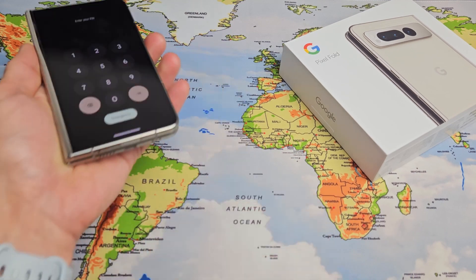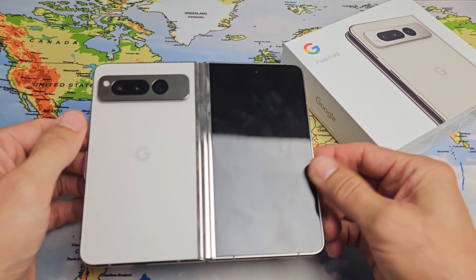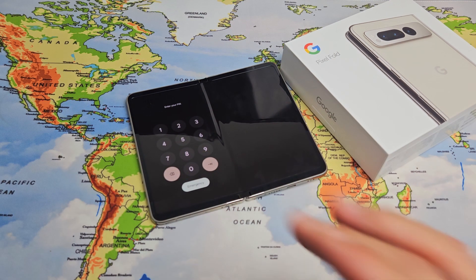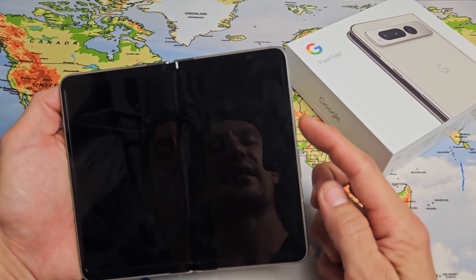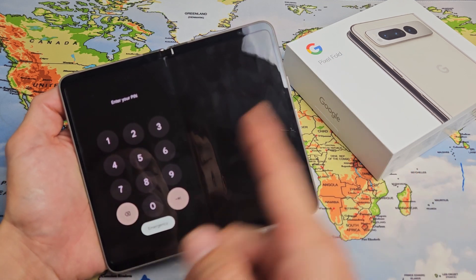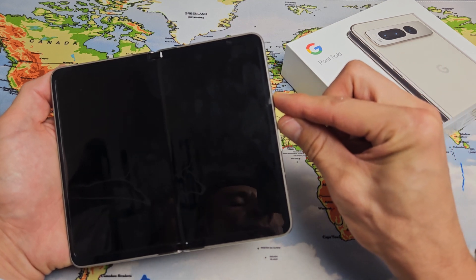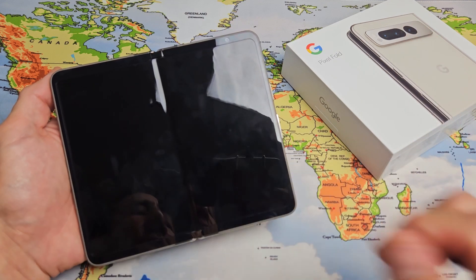If it still didn't work and you're still stuck in a boot loop, go ahead and unplug it. Open the phone up, make sure you have no case on it — it's naked. Go to your freezer and put the phone in your freezer and wait 15 to 20 minutes. After that, grab your cold Pixel Fold, tap the power button and see if the screen comes on. If it doesn't turn on and you're still stuck in a boot loop, do the same two-key combination: power button and volume up, press and hold for 15 seconds, then let go and wait for the Google logo and hopefully the sign-in screen.